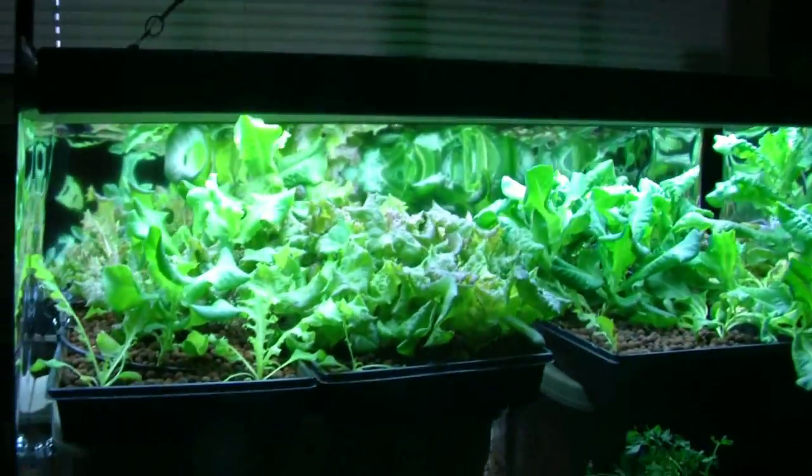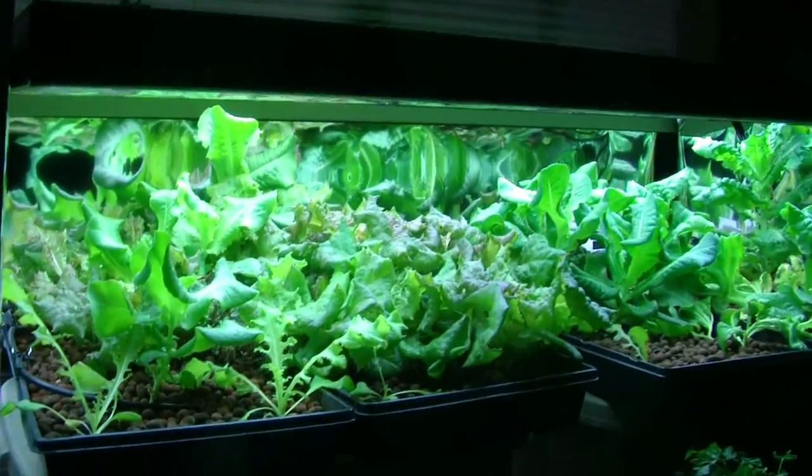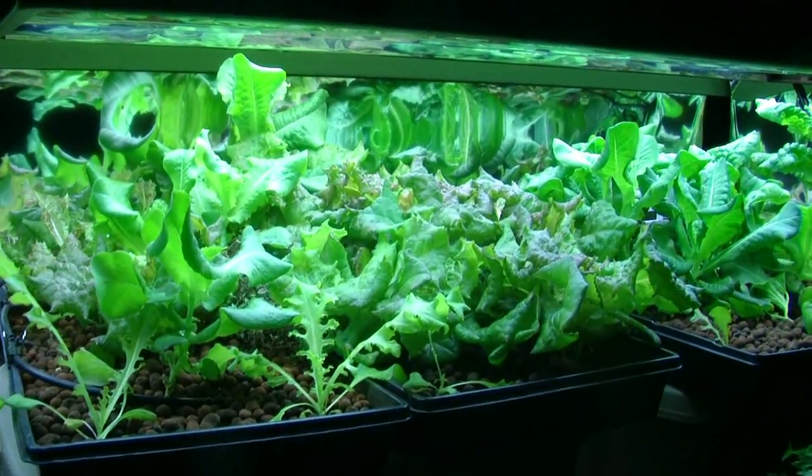Nevertheless, I think it's worth it because it can produce amazing amounts of plants while doubling as a worm bin in the same space.